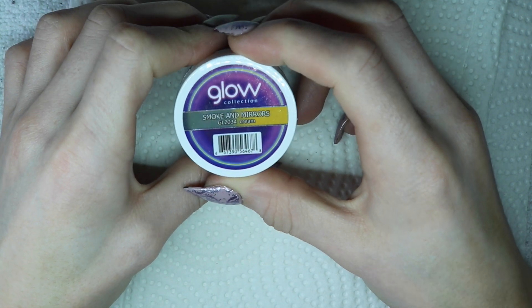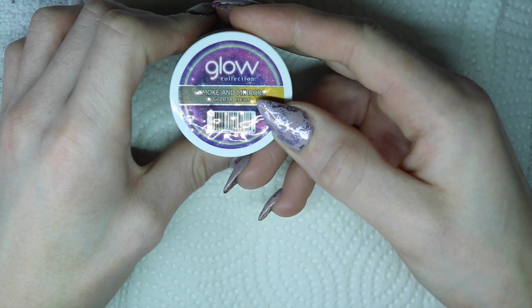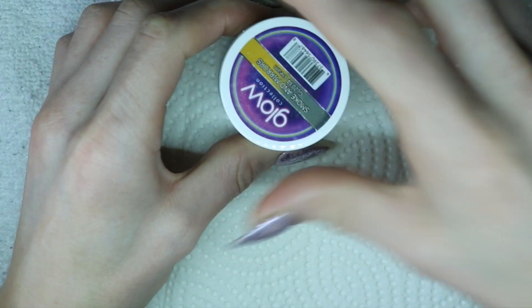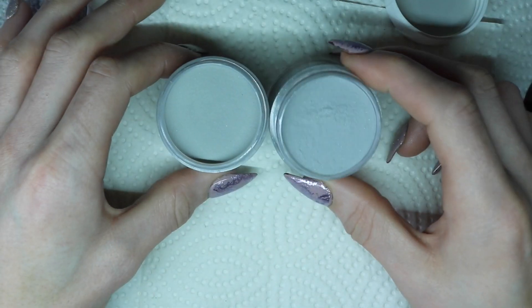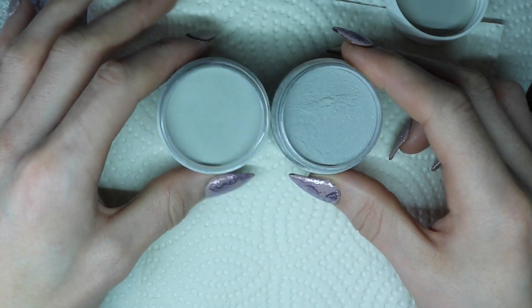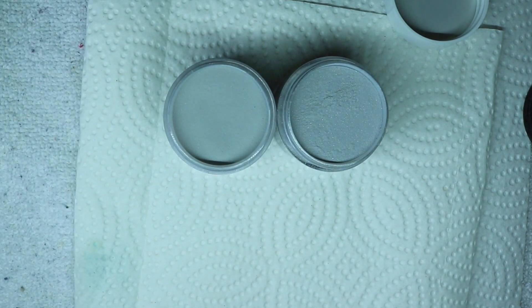The next color I want to show you guys is called Smoke and Mirrors. It's a pretty gray color that glows orange, which is pretty cool. I'm going to compare it to Glam and Glitz Gray Gray. Gray Gray has a nice shimmery quality to it, whereas Smoke and Mirrors is more of a matte color. I'm going to swatch them right here and show you the difference.